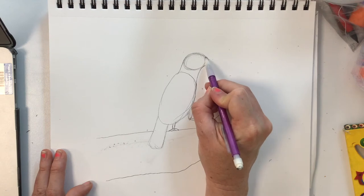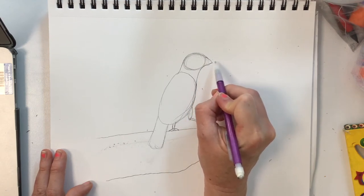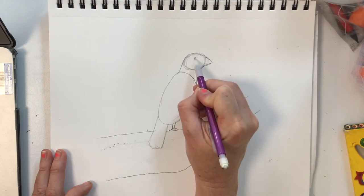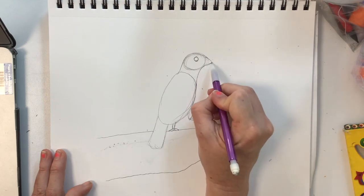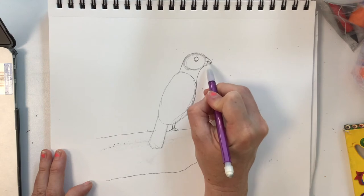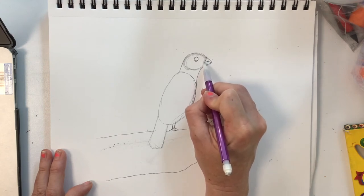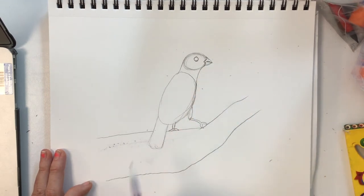Coming back to the head, I'm going to add a pointy beak shape and a larger circle-ish eye. You can see the separation in the beak, and it sort of has a spot where the feathers grow close to the beak.